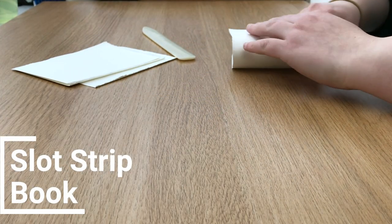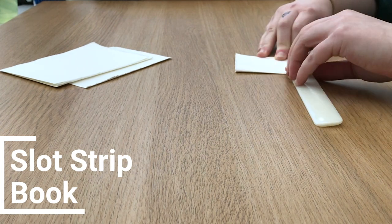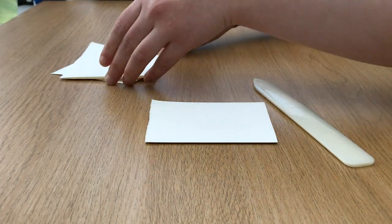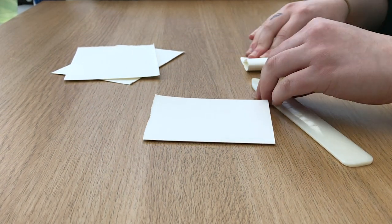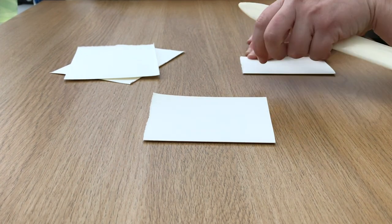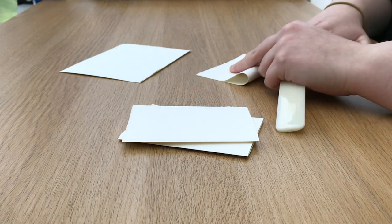The last book I'm going to show you is a slot strip book. I'm beginning with small pieces of paper in an A format and folding them in half for my pages. For this book you'll also need a strip of paper, and mine will be about a third of the height of the spine of my book, although it can be bigger or smaller if you wish.